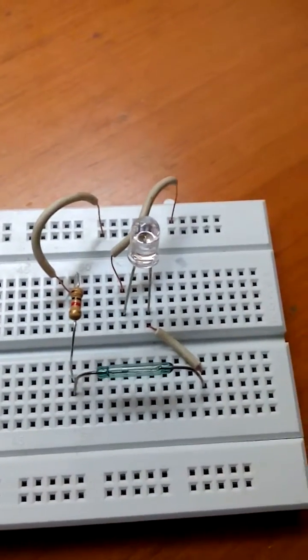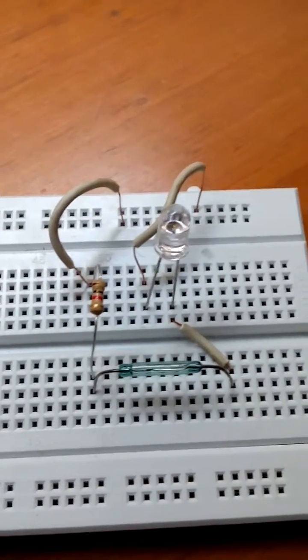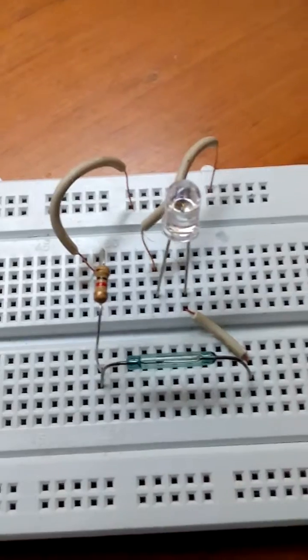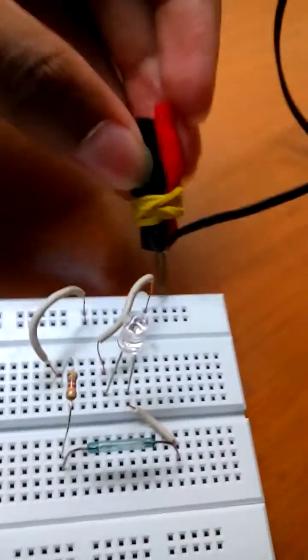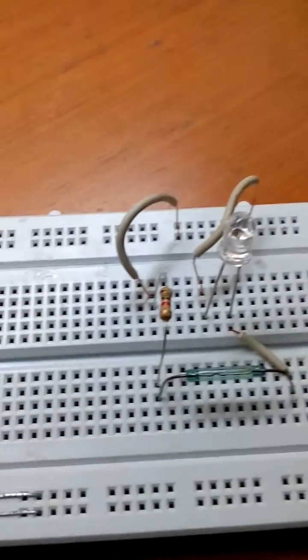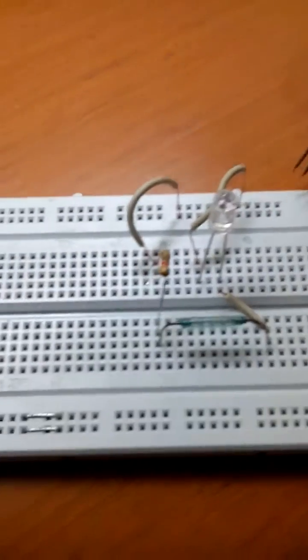Now we just need to connect the battery and then test. I've used a charger — I cut open the charger and made it into two pins because it outputs 5V. But you can use a 5V battery or the same charger method I've used.